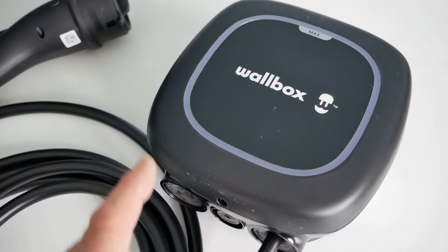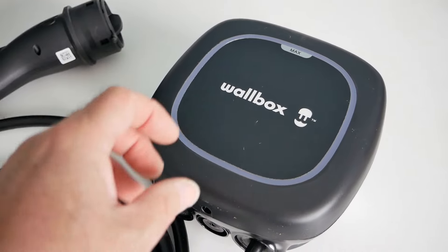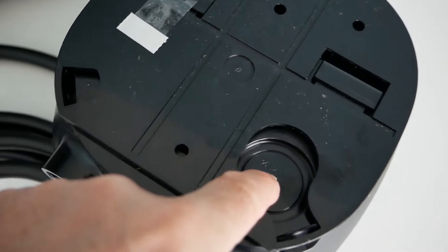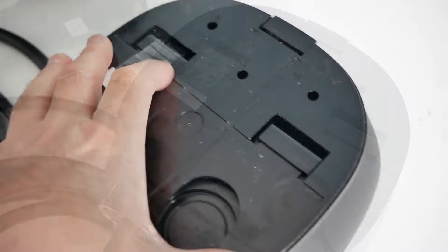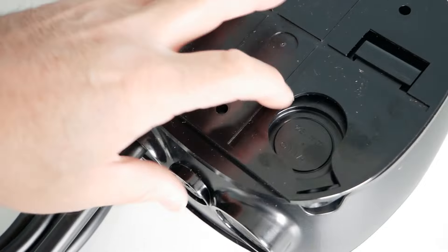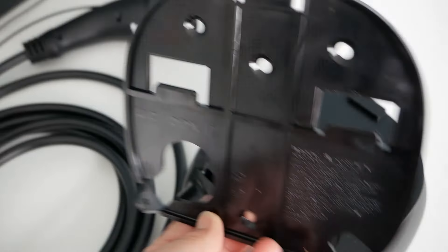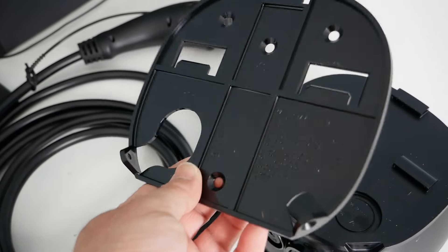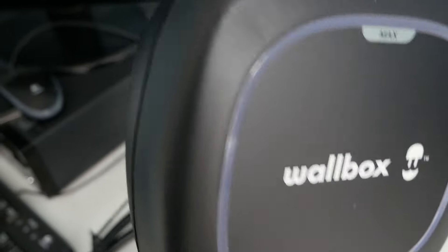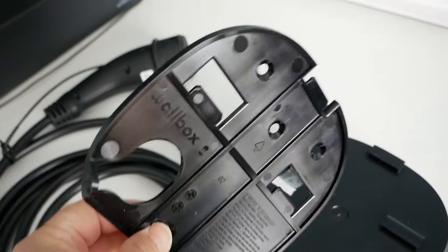This new Pulsar Max charger is very similar to the previous generation Pulsar Plus — it's just slightly scaled up. You've still got bottom cable entry and rear cable entry if you want it. It now comes with a mounting frame, so you mount that on the wall first, which makes installation a lot easier, and then the unit just drops down and slides onto that mounting frame.